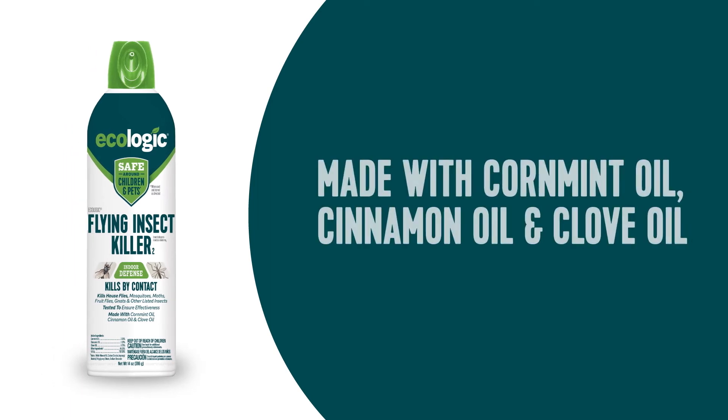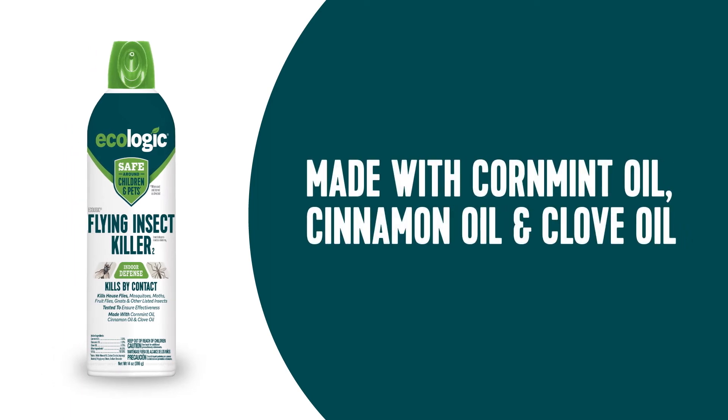Have you heard the buzz? Ecologic Flying Insect Killer 2 is made with active ingredients you can feel good about.